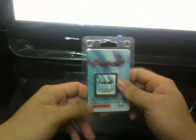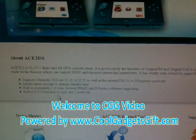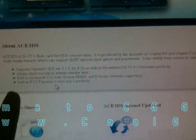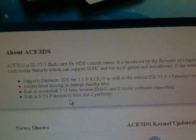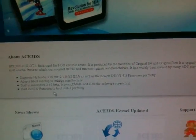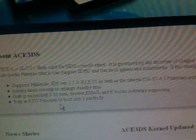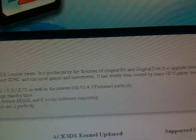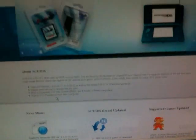We tested it and it can work on the 3DS directly with no problems. It is also built with an RTG function to run DS Thought 2 perfectly. So if you have owned this card, you have no problem playing games on your 3DS and DSi as well.